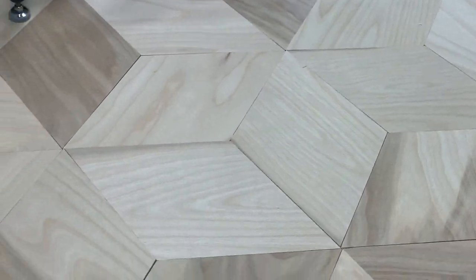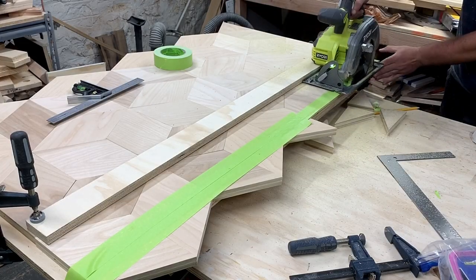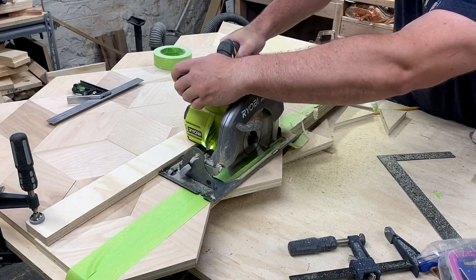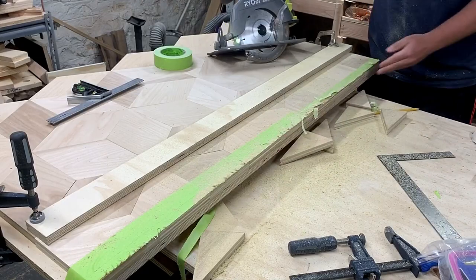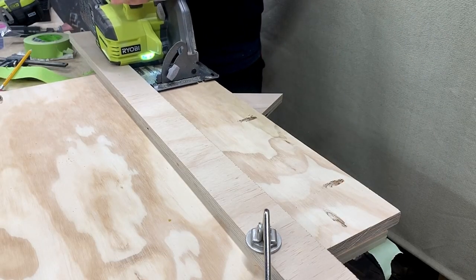A few hours later after everything dried I set up a straight edge and ripped the table down to its final dimensions. Although I forgot the circular saw blade spins in the opposite direction of the table saw and had a bit of tear out on the top. For the next cuts I made sure to flip it over.